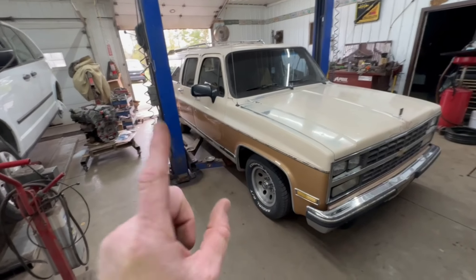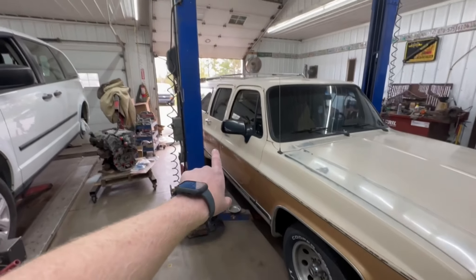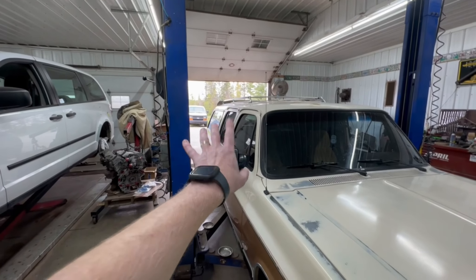There are a few things that we do know, and that is the rust — rocker panel rust, rear quarter rust, and the rust at the back of the tailgate, which we'll get a better look at when we get this thing up in the air. We've got to get this thing up in the air. We're going to check the front end, the suspension components, maybe pull a wheel off or two and check the brakes.